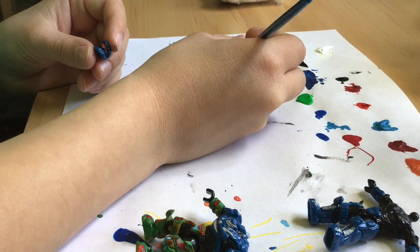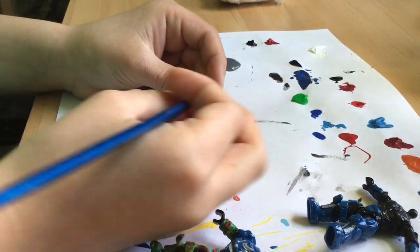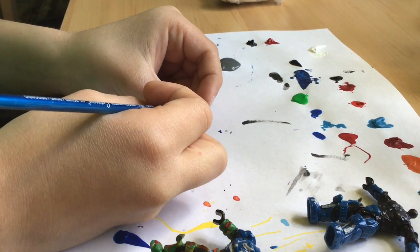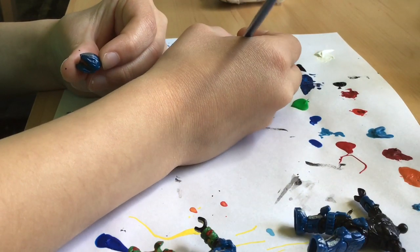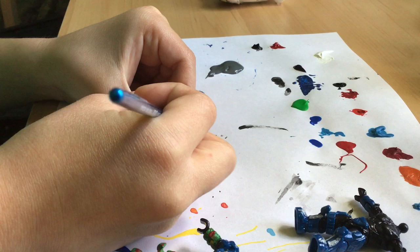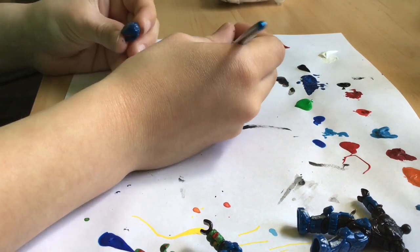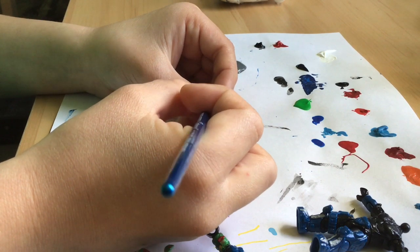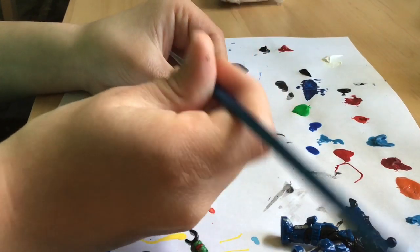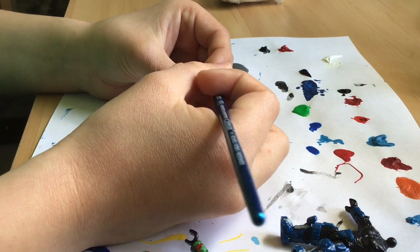Starting off, we have the helmet. Let's just get a tiny bit of gray paint and start with the top of it. When you're painting, try not to put too many layers, but if the paint doesn't go on well, just try to put the layers on lightly, because it might take away all the little details and lines in the actual armor.